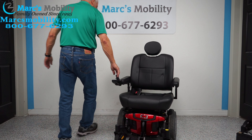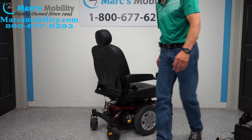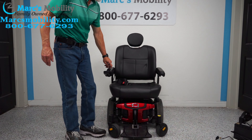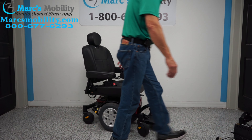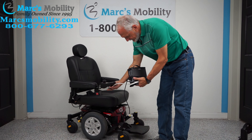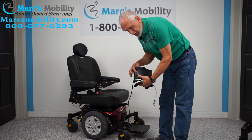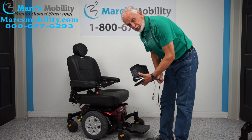This is a mid-wheel drive so it turns on its own length, as you can see. When you charge the batteries in this chair, you'll take your Quantum charger, plug it right here, and as soon as the light turns from orange to green, the charger will stop charging.